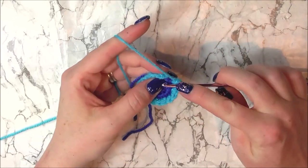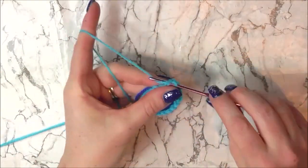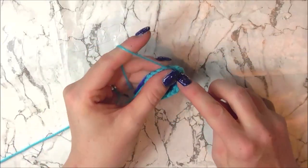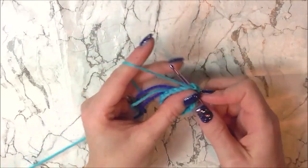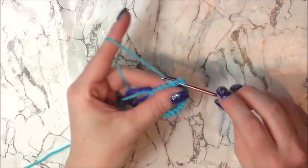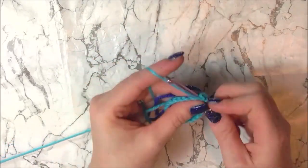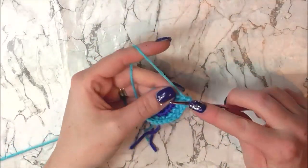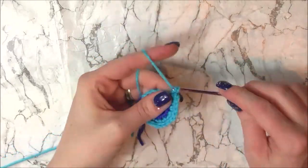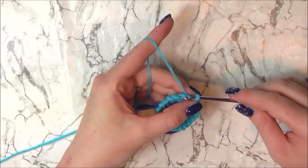We are now going to increase to 24 stitches, so we are going to single crochet in 2 stitches and then do 2 single crochets into the following stitch. Single crochet 1 and 2, then increase into the 3rd stitch for 3 and 4. Single crochet 5 and 6, increase for 7 and 8. Single crochet 9 and 10, increase for 11 and 12. Single crochet 13 and 14, increase for 15 and 16. Single crochet 17 and 18, increase for 19 and 20. Single crochet 21 and 22, and increase in the last stitch for 23 and 24. Then slip stitch to join and fasten off.